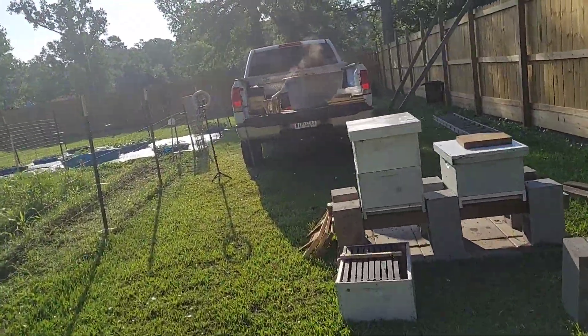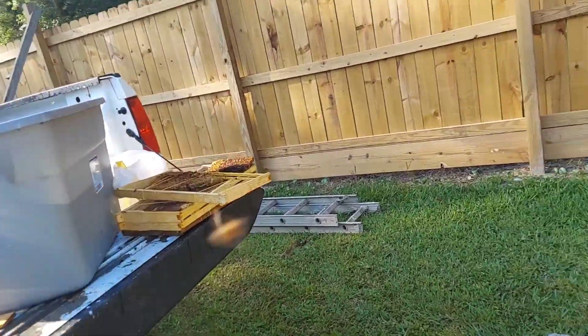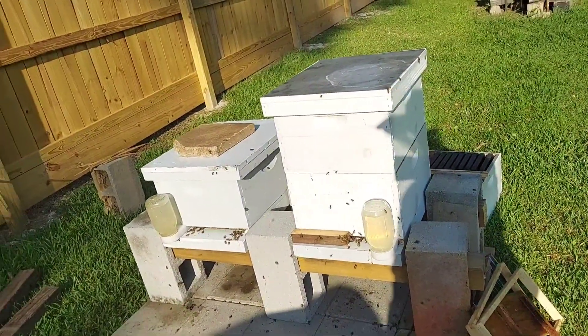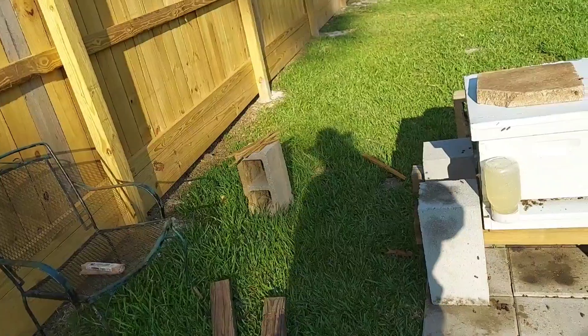The life of a beekeeper — especially getting started, guys. If y'all are just getting started, it is something else to get established. Like I said before, if none of this works out, come spring, I will go buy a nuc of bees that are not wild.